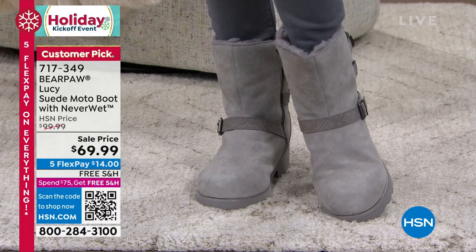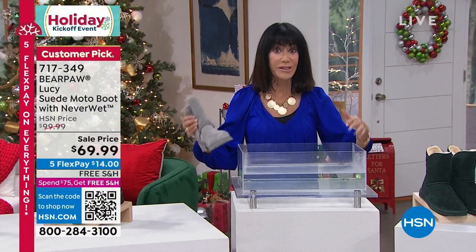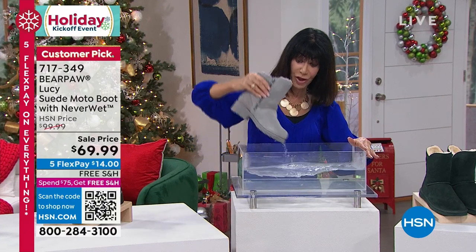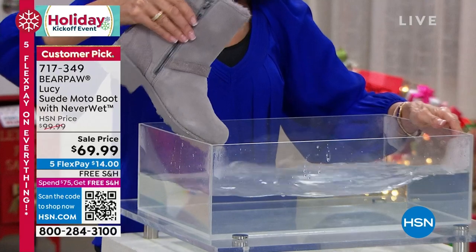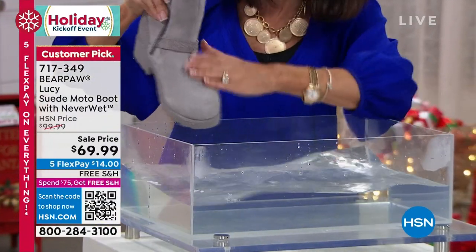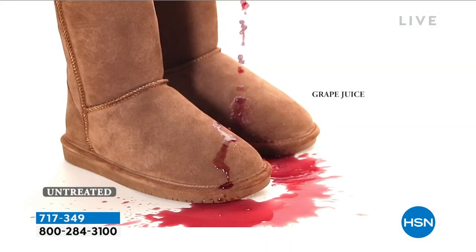Here's our fabulous dunking pond — what we love about Bear Paw. If you live in parts of the country with inclement weather, ice, sleet, and snow, or maybe you just spilled a glass of wine on your boot — check it out. I'm submerging the entire boot and as you can see, it is completely dry.